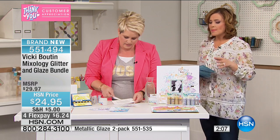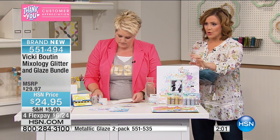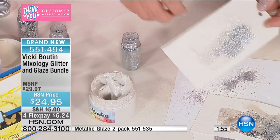We have the glaze two-pack on the bottom of the screen for those who may already have glitter and just want the glaze. The two-pack gives you the gold and the silver. Item number 551535 if you just want the glaze — but who wouldn't want this glitter set?